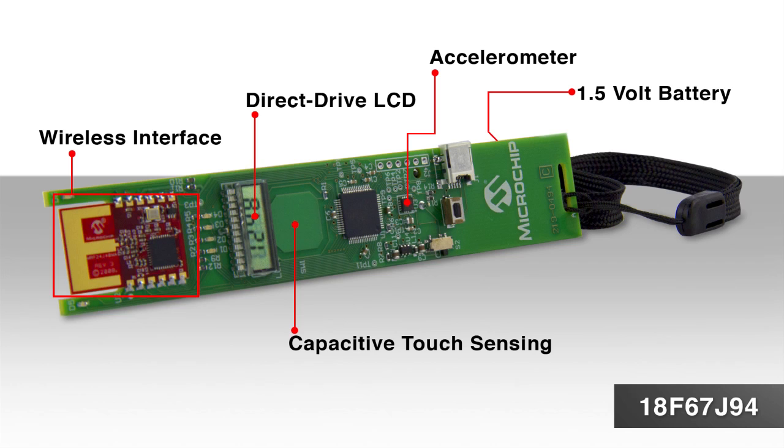battery-powered applications. A built-in USB HID-based bootloader allows for easy programming and development.